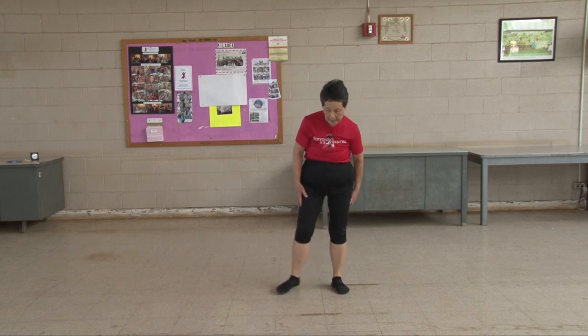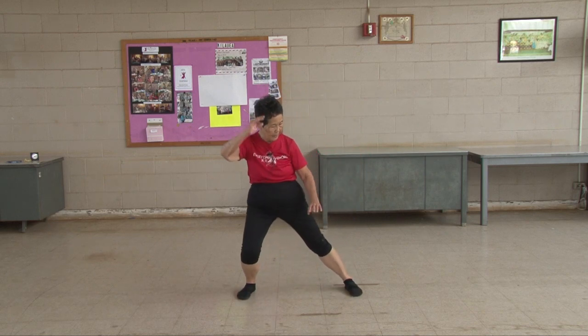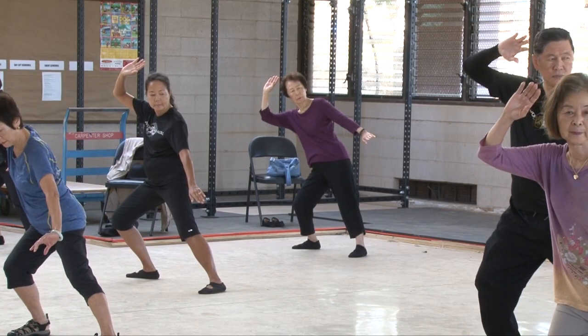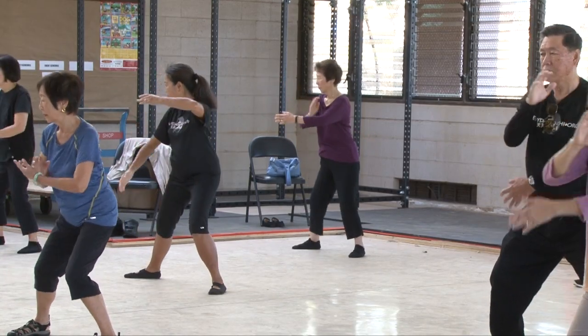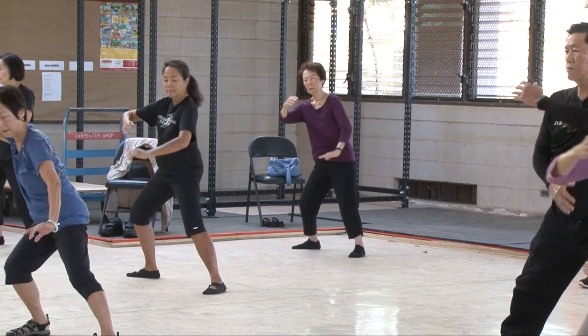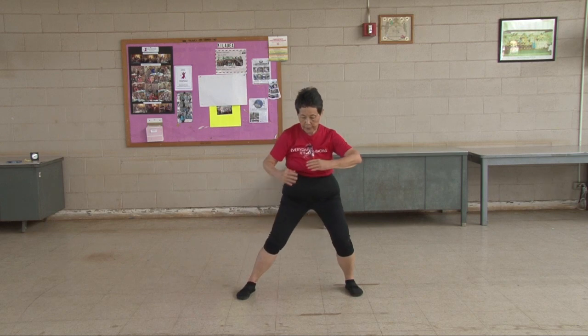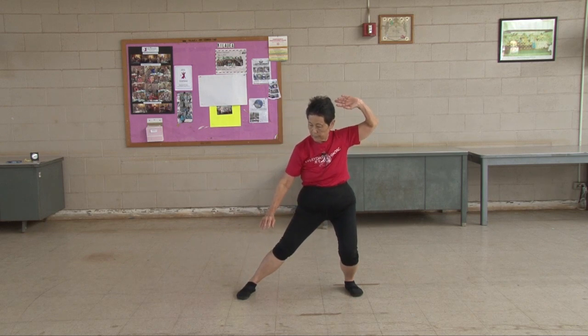Heisman, opening up your span. Do a good job. Parallel feet, cross it on that side. One through ten. Shift your weight, one through ten. Short one, one through five. Other side, one through five.